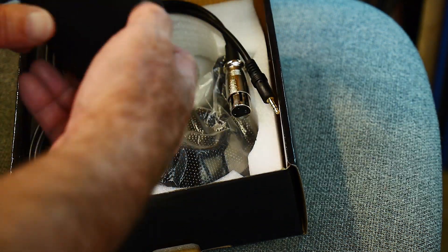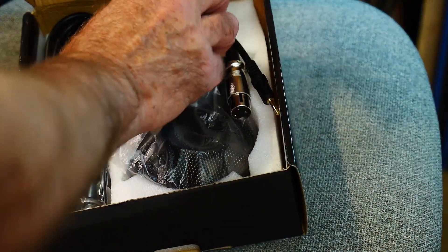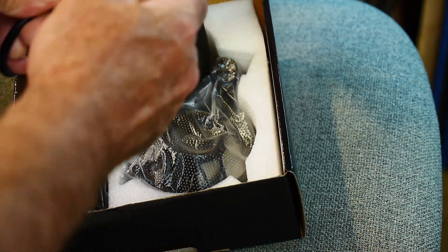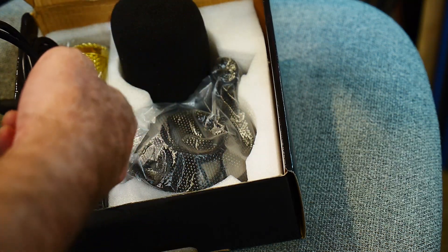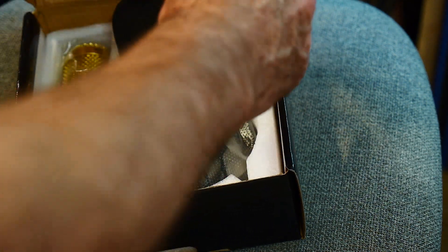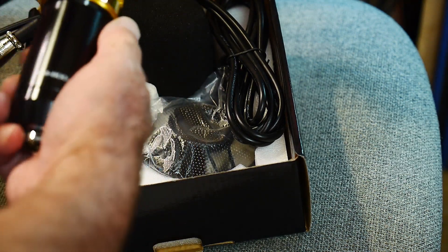We get a pop filter piece of foam and an interesting cable — it's a 3.5mm connector. This microphone requires phantom power, so you'd need a box that provides phantom power to plug this into. You can't just plug it straight in. Maybe I can repurpose the cable for something else.